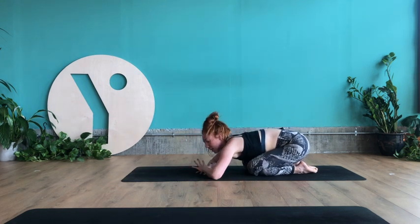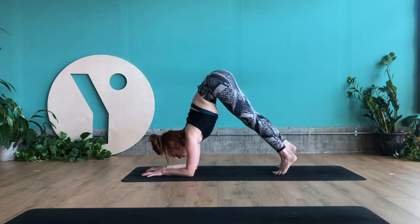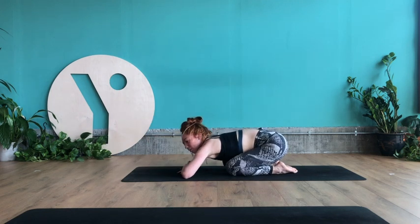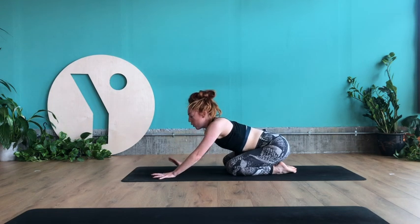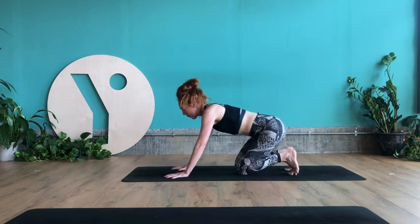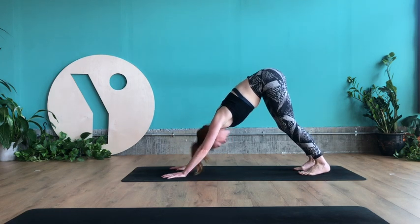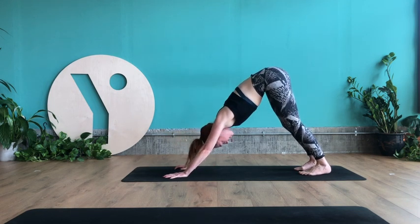If you're still up for more strength, come into dolphin pose, walking the toes towards the elbows. We're going to do that flow again — so decide whether you want to rest or go into dolphin. But we're going to move now a little bit more rhythmically — no holds in between poses, just moving fluidly through the flow. When you're ready, meet back in downward facing dog. Give the head a little shake to release any tension — body still strong, breath still calm.